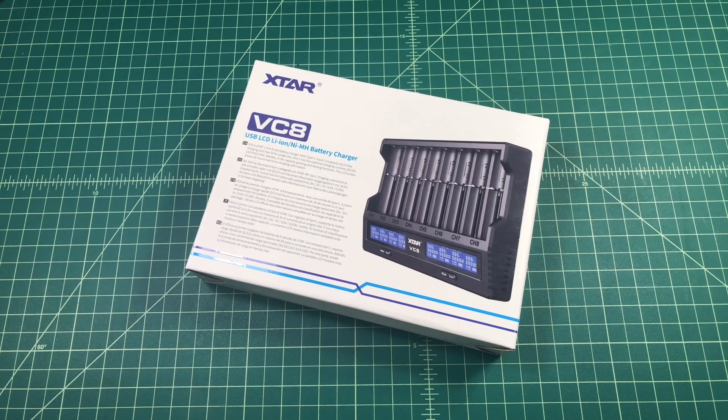Alright folks, so what we have here is the XTAR VC8 battery charger. The good people at XTAR contacted me and they asked if I'd be interested in reviewing this product, and of course I said yes, so they sent this to me free of charge in exchange for this video review.